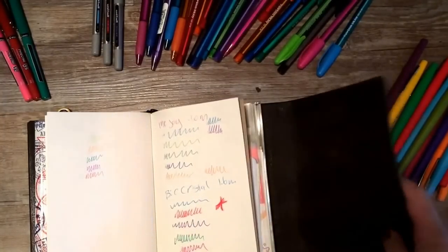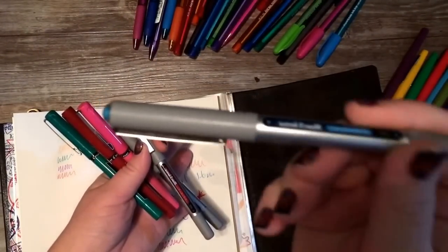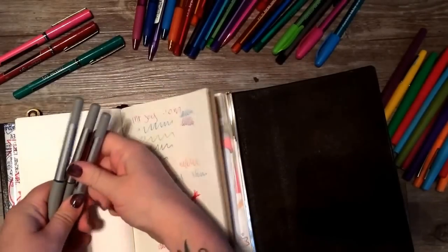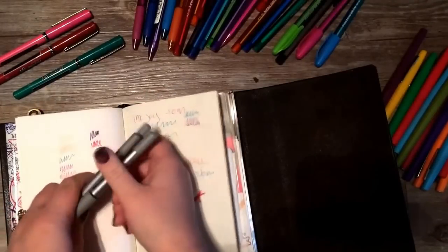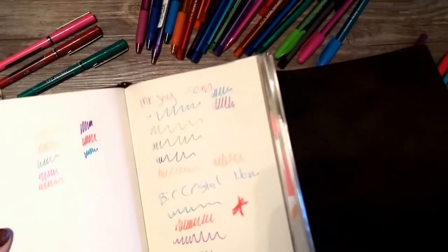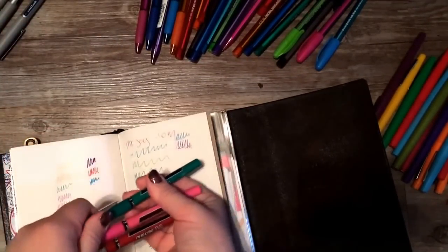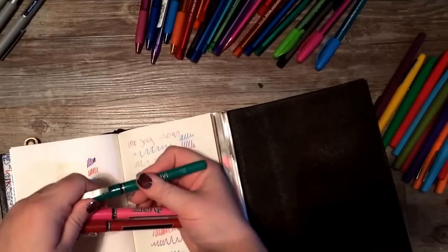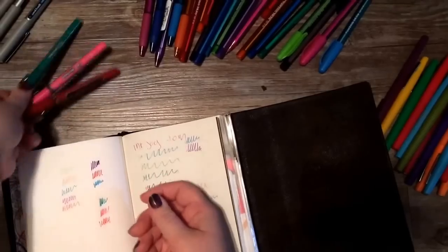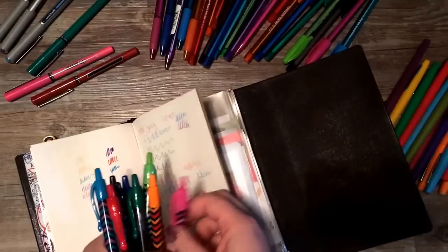Old standbys — the Uniball. I used to use these in school all the time; they write really, really well — nice and inky, very dark. These are labeled fine tip but don't give a specific number. Compare them to the Juice pens and you can see how much brighter and darker they are. I also love the Precise V5 — they have the same sort of darkness and color saturation, even the pink stands out nicely and brightly, just writing a little bit thinner than the Uniball.